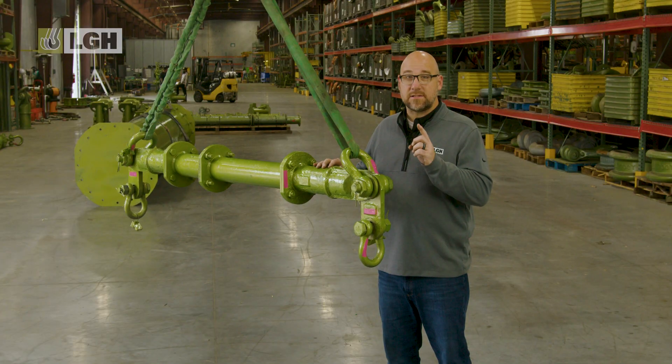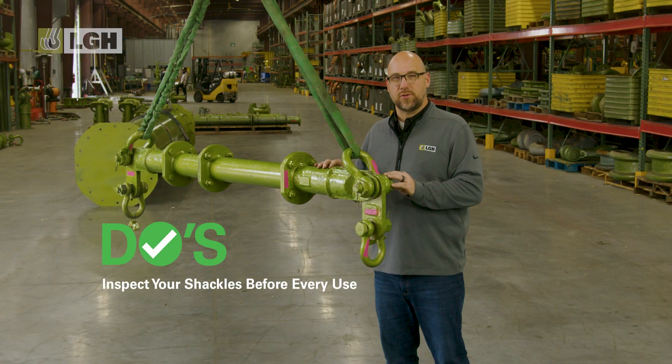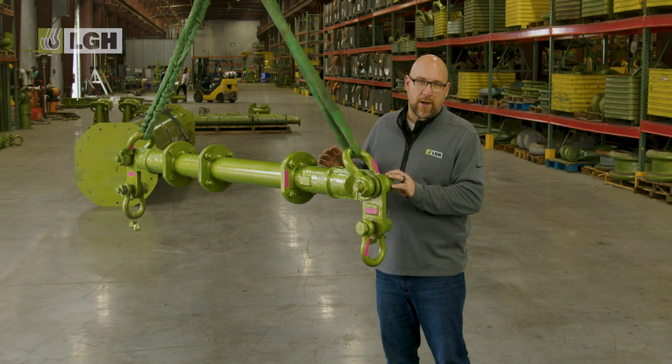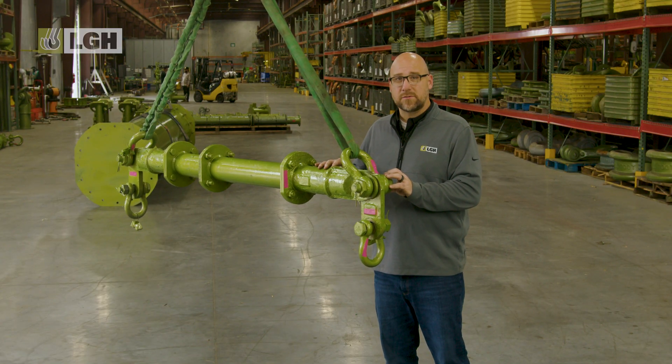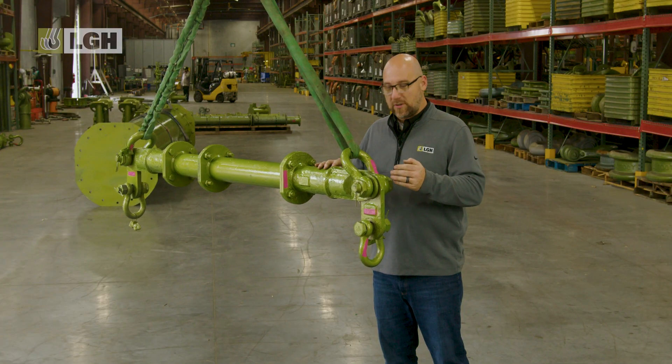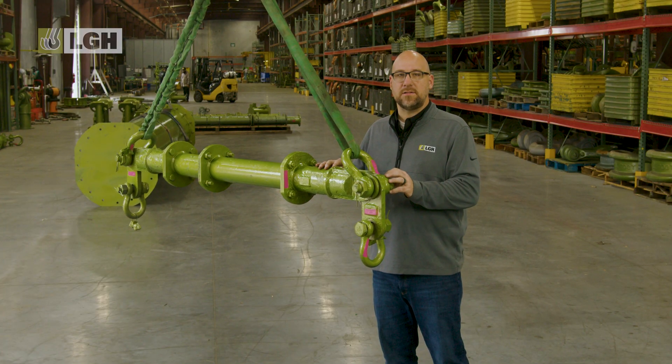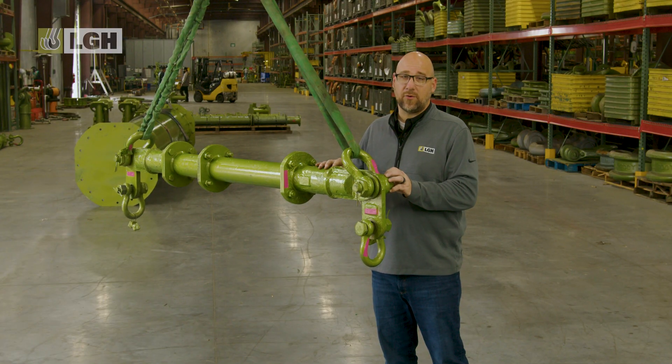Number three on our do list is to inspect the shackle. Before every lift, always perform a visual inspection of the shackle. Look for signs of wear, corrosion, deformation, or cracks. Also check that the pin is the right size and properly secured and engaged. Even minor damage can compromise the integrity of a shackle, leading to failure under load.